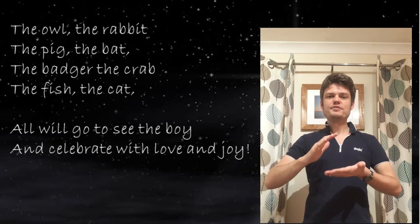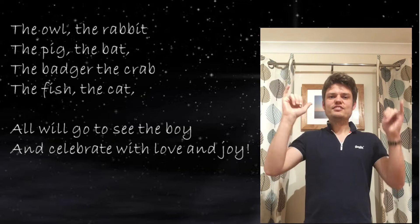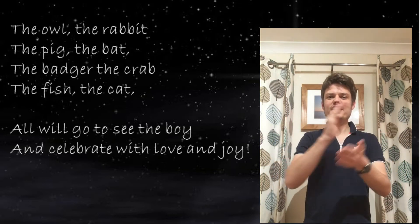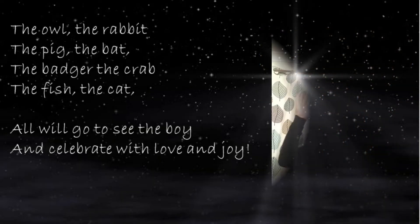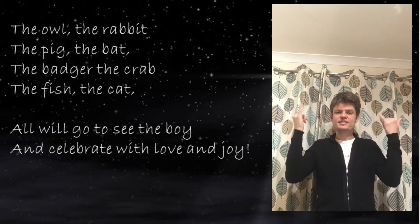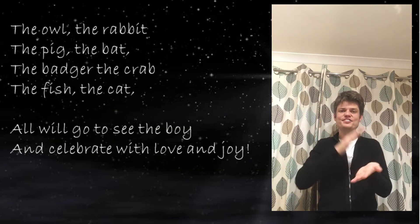Then love — this was the sign for love. And for joy, get your hands like this with your palms facing upwards and downwards and go like this. So: to celebrate with love and joy. Well done!